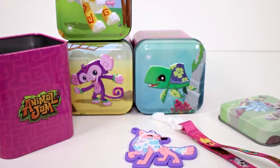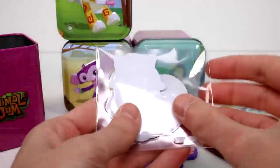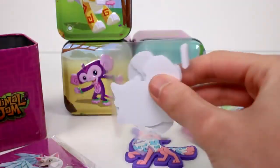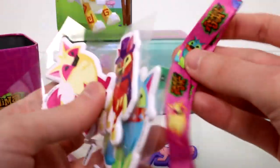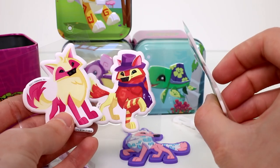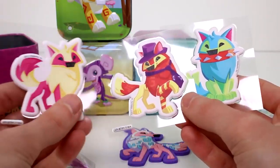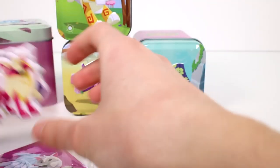Let's see what else we have. I think this might be the code — I'm just going to set the code off to the side. And then we have our puffy stickers. Oh my goodness, I love the puffy stickers! These are like the guys on the lanyard — these are exactly the guys on the lanyard, except the middle guy is not on the lanyard. But these look so good. You can see they're puffy. So neat, I love these. This guy's my favorite.